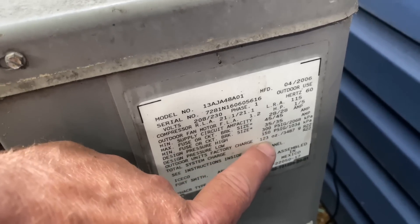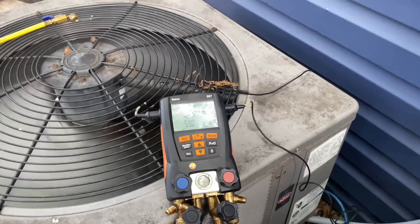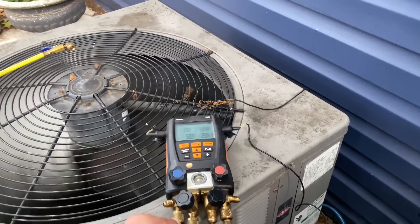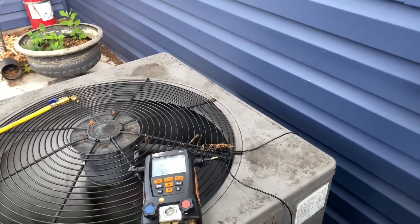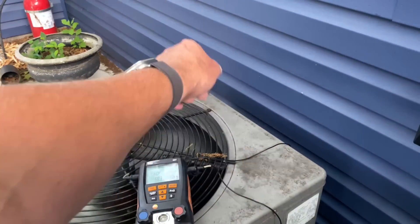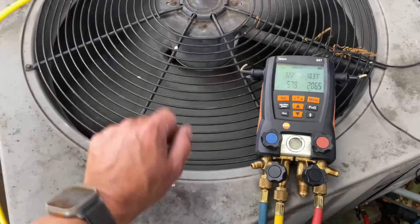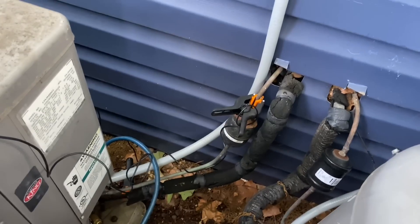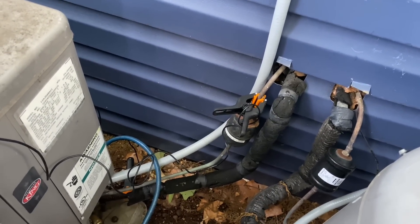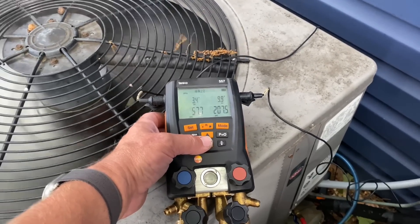It's around seven to eight pounds, I think, somewhere in that range. I have my Testo 557 hooked up. We have a low side pressure of 59 and a high side of 206. I quickly glanced at the coil — this side closer to the house is a little bit dirty, not filthy like wearing a fur coat, but a little dirty. The other side up here looks clean. Maintenance probably hasn't been done in a while since there's a lot of molt at the base. I have my wired temperature clamps on my suction and vapor line, and I have 10 degrees of subcooling.